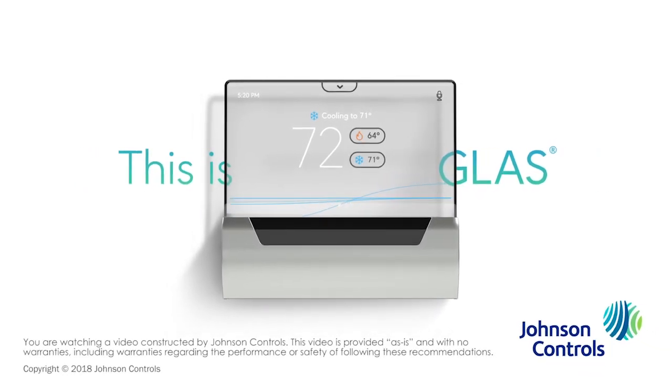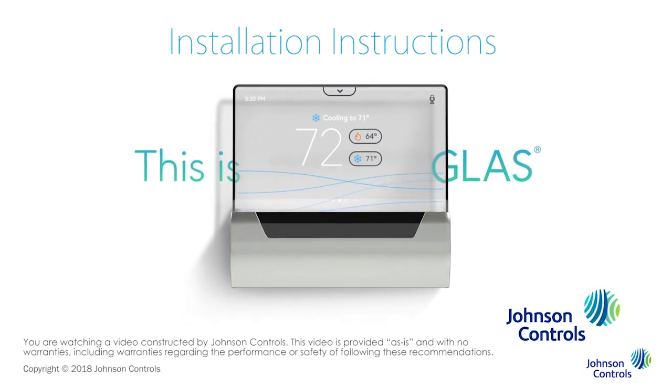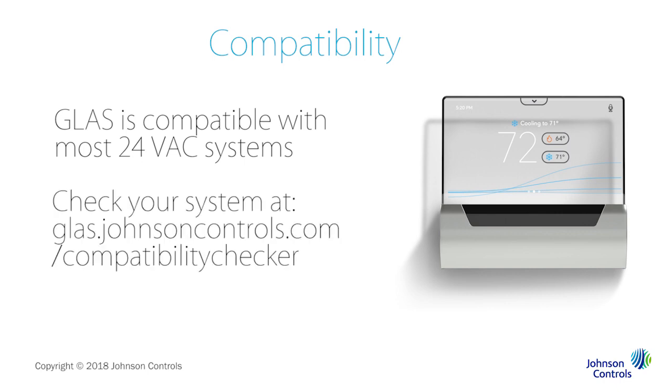Welcome to Glass! We're going to show you how to install your Glass Smart Thermostat. The Glass Thermostat is compatible with most 24 VAC heating and cooling systems. To determine if your system is compatible, you can use the Glass Compatibility Checker at glass.johnsoncontrols.com/compatibility-checker.